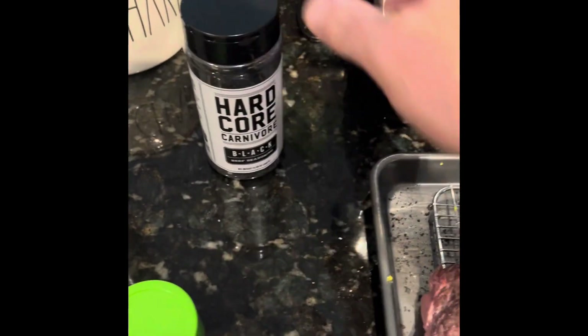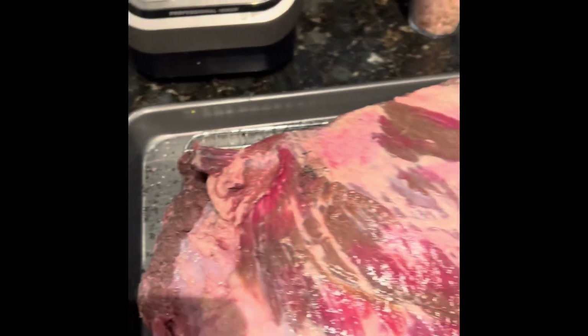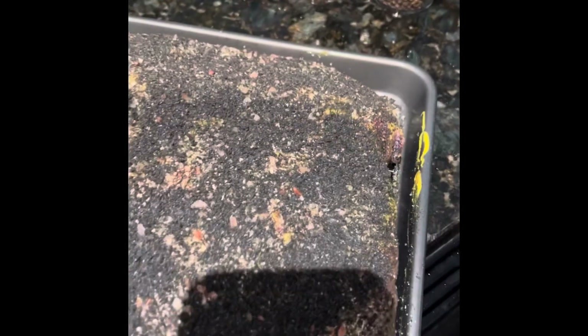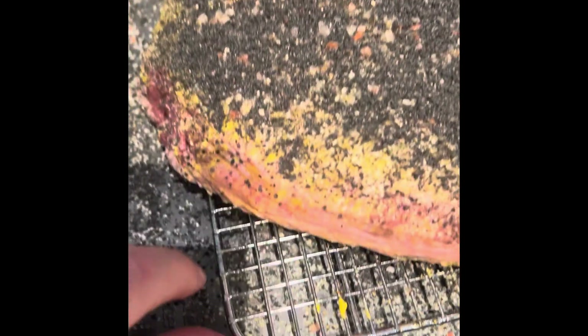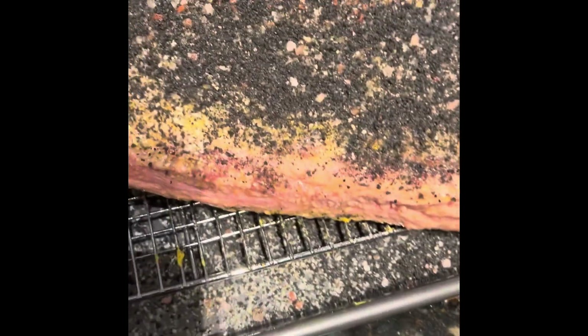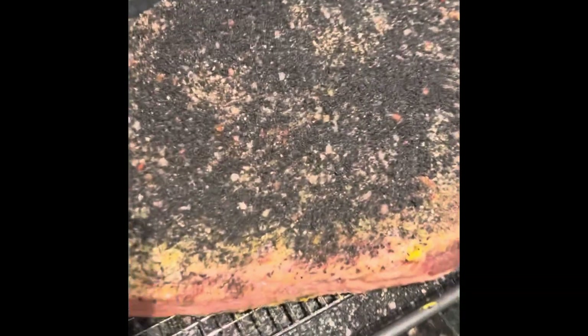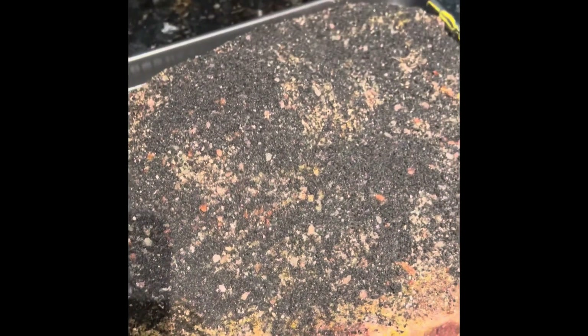Hardcore Carnivore is a great seasoning. It's charcoal activated, so it's going to give it that nice black outside color and crust. I'll show you what it looks like when I put it on this side — you can see it's going to get nice and dark with a nice crunch. I'm doing this on a tray so I can get some air underneath it. This is going to go in the refrigerator for roughly 14 to 14.5 hours, and then I'll drop it on tonight at midnight before I go to bed.